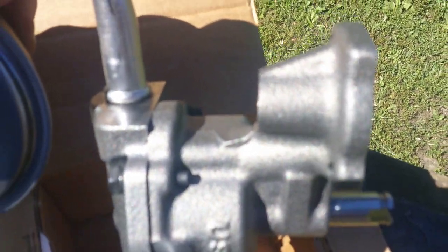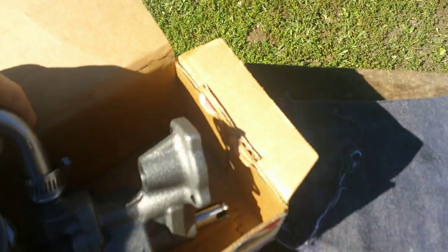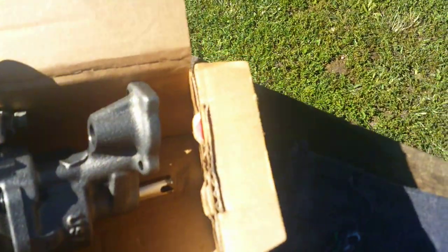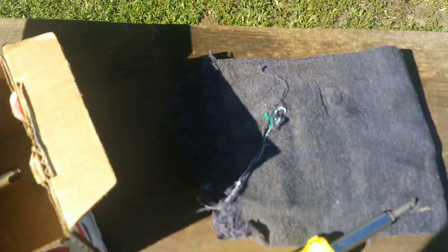You stick that over the edge of the pickup tube, drives it in real easy. I use the hose clamp to hold it so it doesn't move, but you really don't need to. I usually drive these pump pickups on when they're on the engine, but you don't have to.